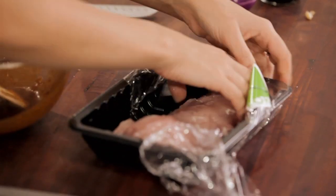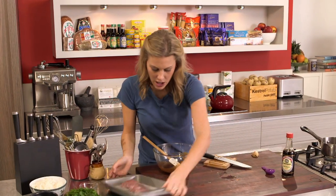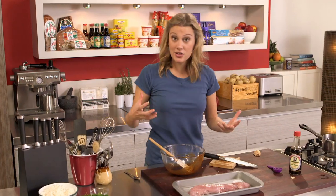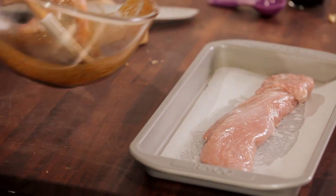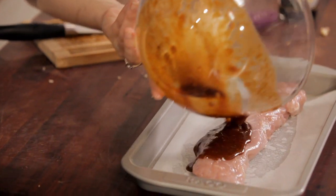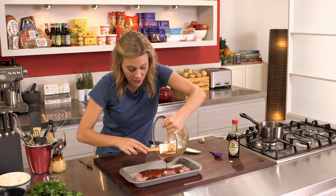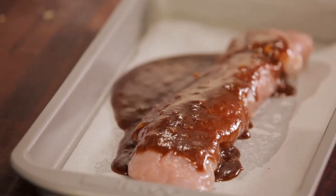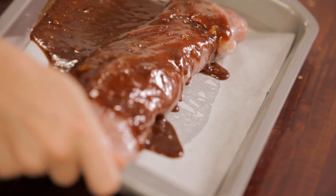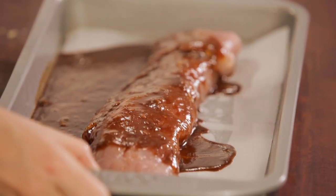I've got some Murray Valley pork here — the common pork fillet which a lot of people see in the supermarkets these days, so it's very readily available. I'm just going to pour the rest of that marinade on. Ideally I would place this in the fridge for at least 24 hours, even 48 hours, just so all that marinade can penetrate through the meat. I don't have time today, so I'm going to place it straight in the oven at 150 degrees, and this will ensure it stays nice and moist and cooks all the way through.